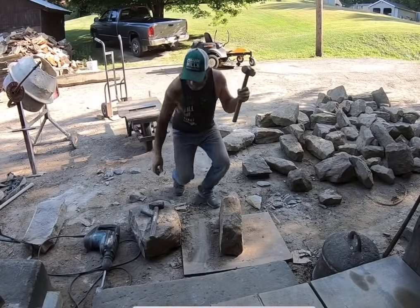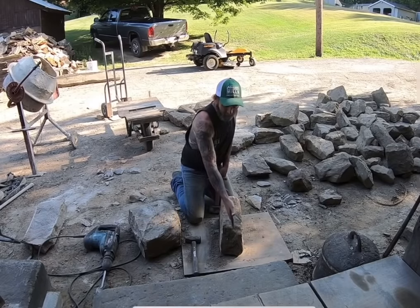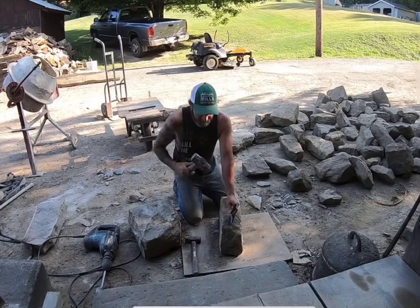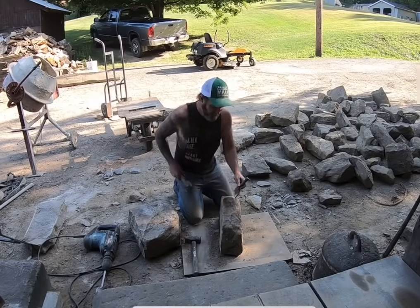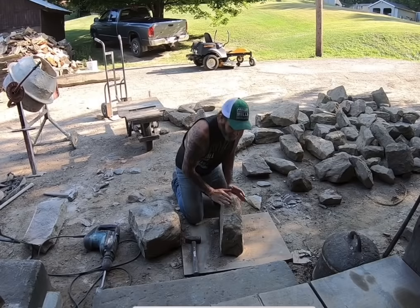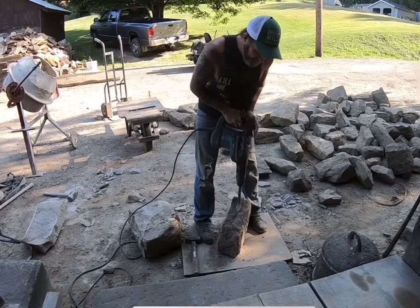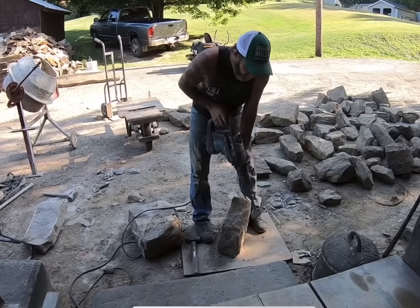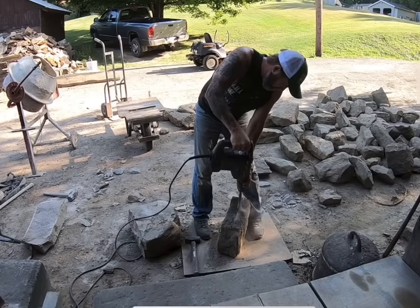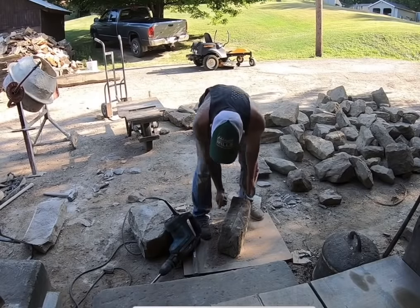Back in the day they would have used a good hammer and a chisel. This is the rock I'm going to split into two pieces — I want three-inch-thick pieces for the hearth. They would have just taken a chisel and scored all the way around. I've been working on this cabin for a long time and I'm a little tired, so I'm going to cheat just a little bit. I'm going to use this power chisel and score this stone all the way around right in the middle — it'll give the exact same look.